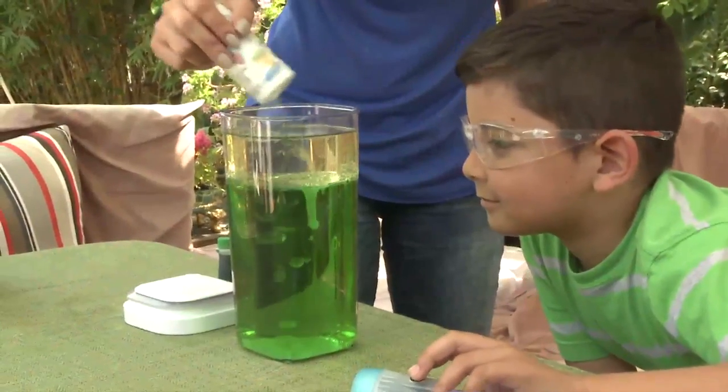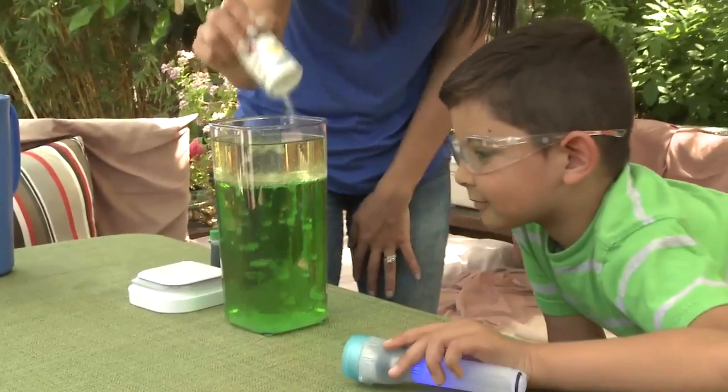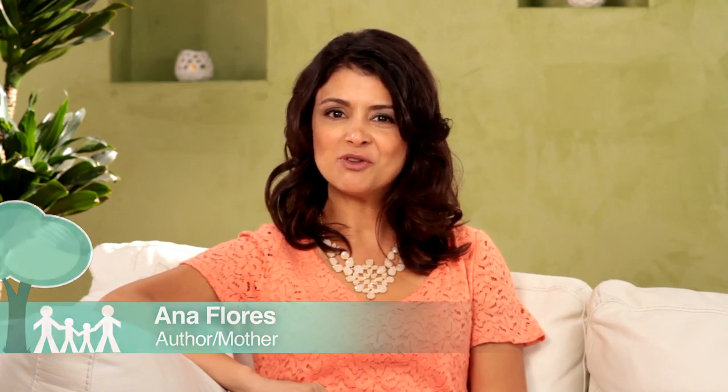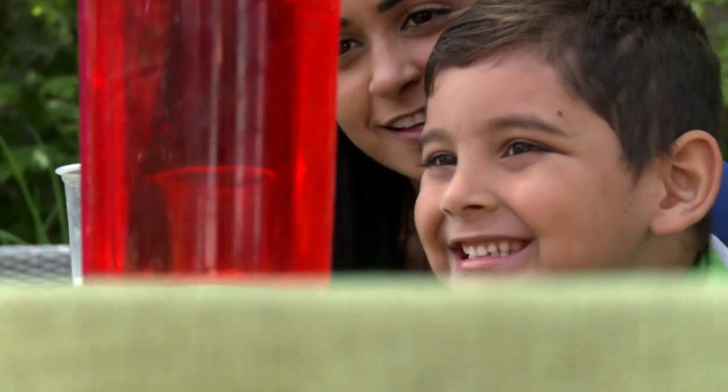The Homemade Lava Lamp. In this experiment we will combine several household ingredients to make a child-friendly lava lamp. This project is appropriate for kids of all ages. Young children will enjoy watching the movement in colors, while older children can experiment with different amounts of ingredients to help develop an understanding of how some liquids don't mix together.